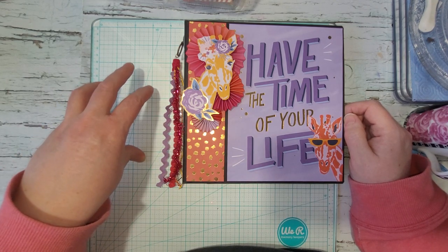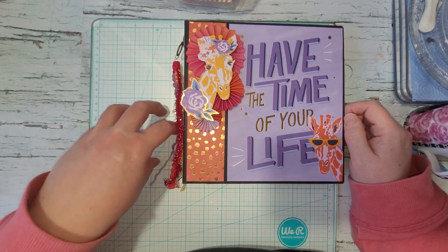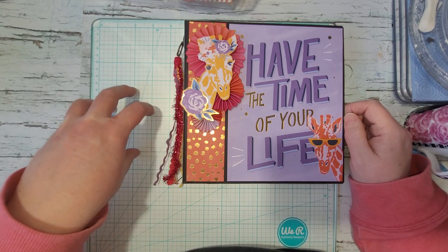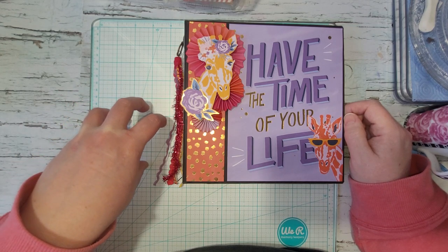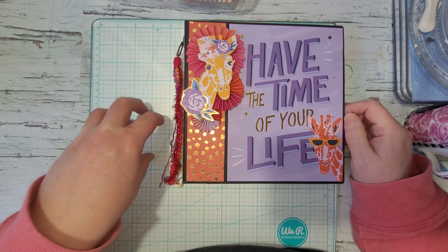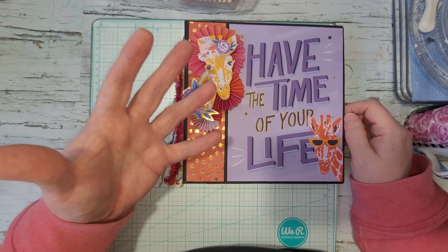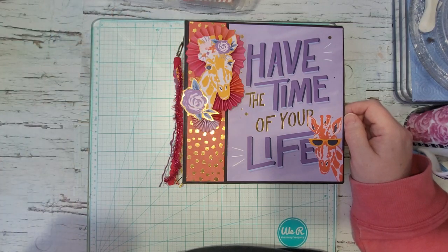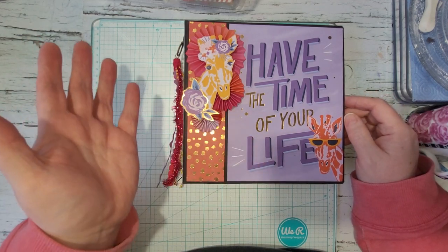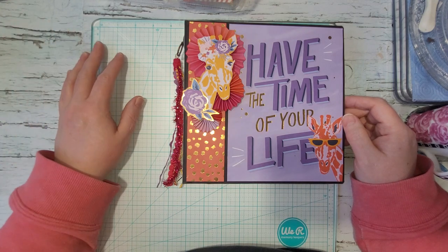He's similar to Sam at Mixed Up Crafts because she's the same way — she can take what looks like a large project, section it out, and you don't even realize how difficult it is until you're finished and you've got the same thing that they have.